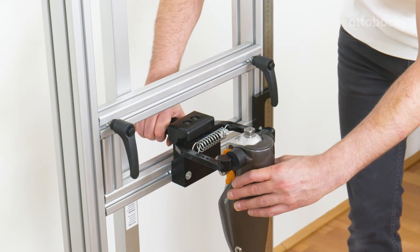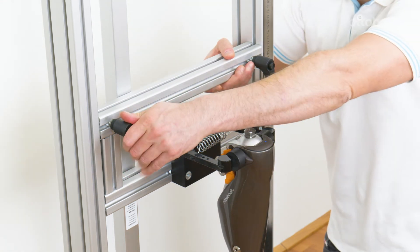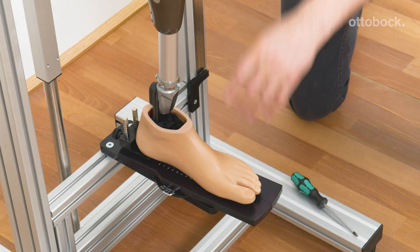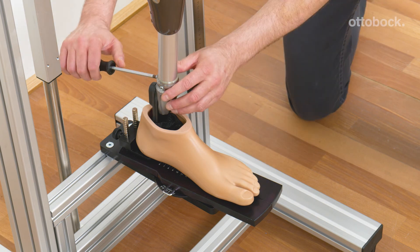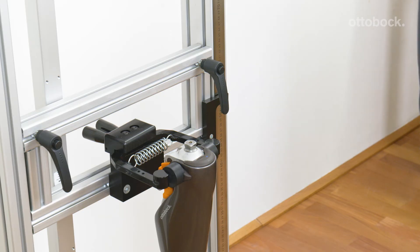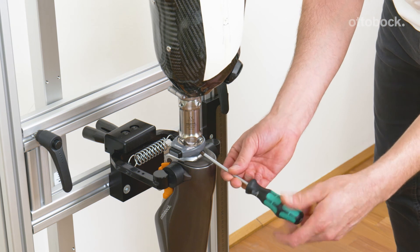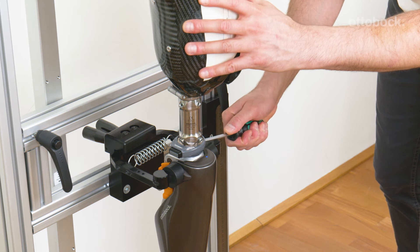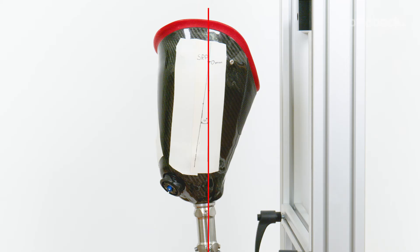Clamp the knee joint into the alignment fixture and set the specified height. Then connect the knee joint to the prosthetic foot. Next, connect the socket to the knee joint. Pay attention to the recommended socket flexion angle and the position of the socket in both the sagittal and the frontal plane.